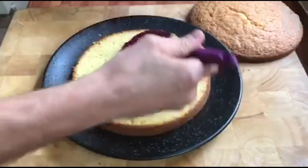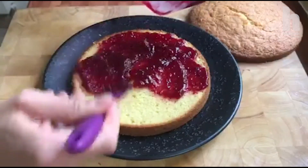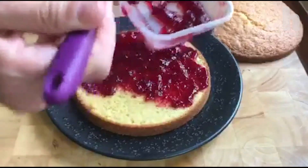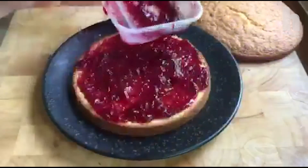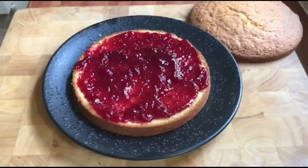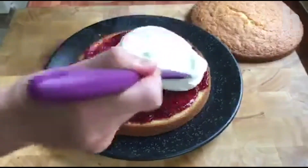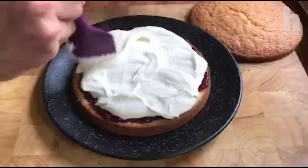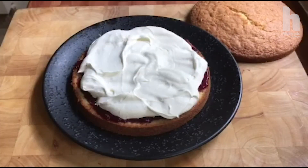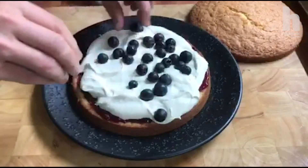I've got some raspberry jam that you can find in any shop or supermarket — probably in your cupboard or fridge. Plenty of that on. Then I've just whipped some whipping cream — plenty of that on too. You don't need to be too neat about it. Finally, I've washed some blueberries and I'm going to pop them on. You can put any fruit you like — fresh strawberries, raspberries. I'm just using blueberries as that's what I have.